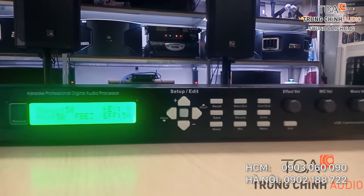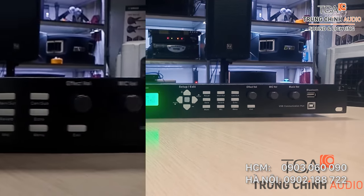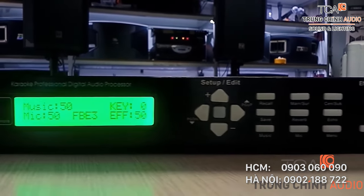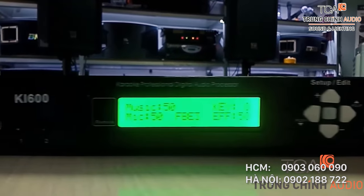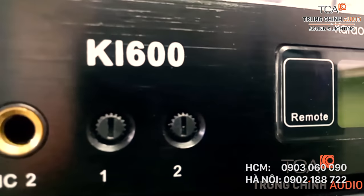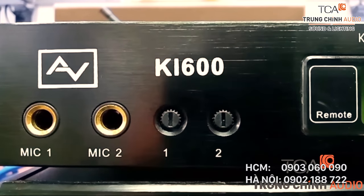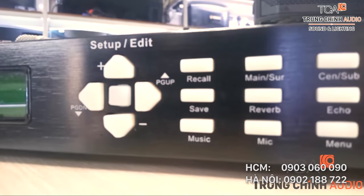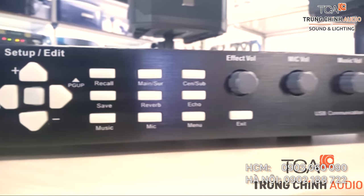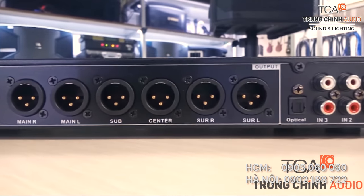Bộ lọc Equalizer cho phép điều chỉnh âm sắc lên đến 15 dải tần cho nhạc và 22 dải tần cho micro. Điều chỉnh tông nhạc phù hợp với nhiều chất giọng. Khả năng chống hú cao với 5 chế độ cho micro. Điều chỉnh tiếng vọng Echo và tiếng vang Reverb riêng biệt, chuyên nghiệp, cho ra giọng hát bay bổng hơn. Khả năng lọc nhiễu và chống ồn cao.